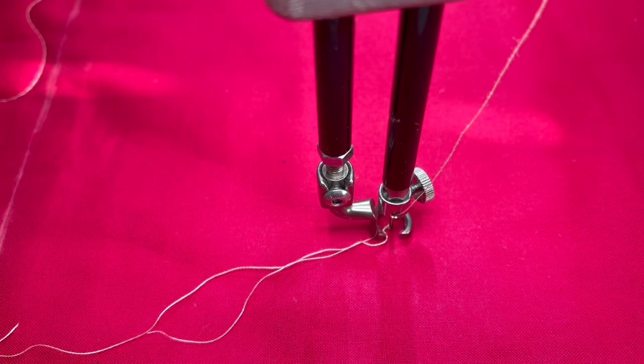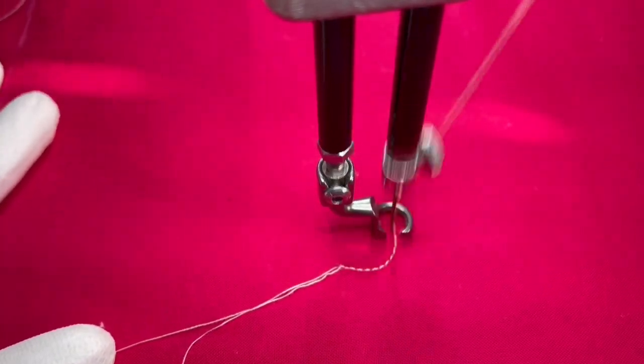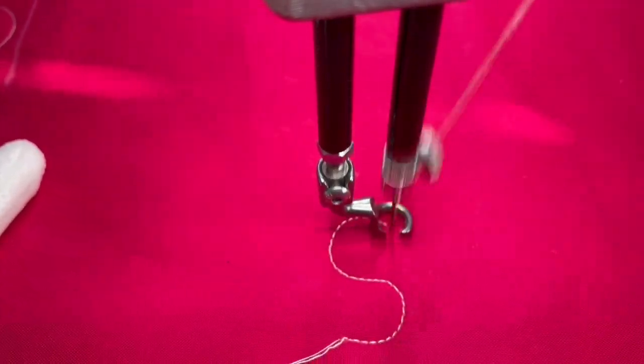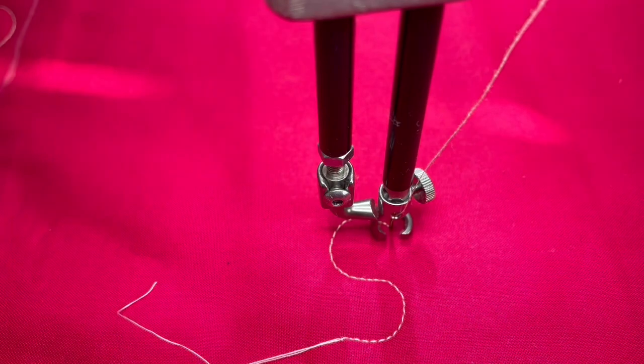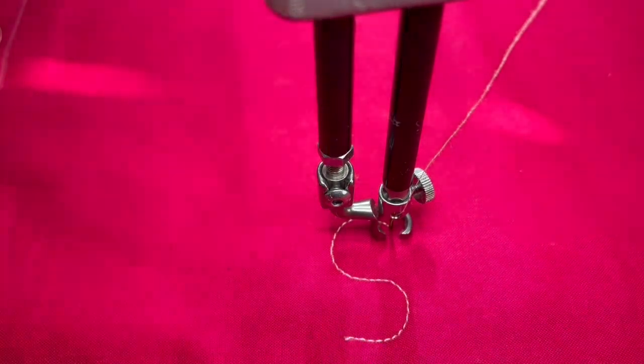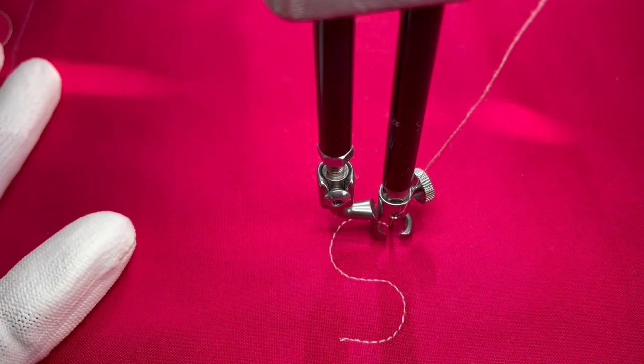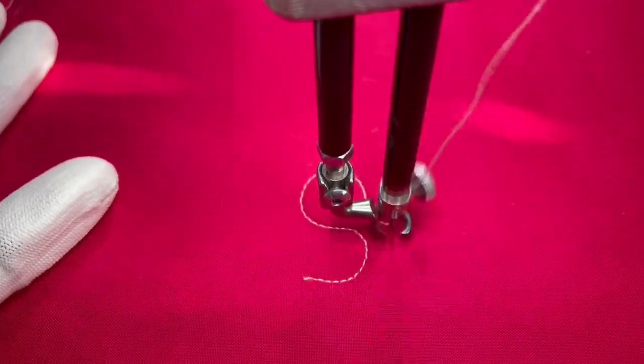If there's one rule for stippling on how to learn how to do this design, I would say to make the letter S. We're going to start with the letter S. There we have our letter S. We're going to continue with continuous curves all throughout stippling and make another S in another direction.